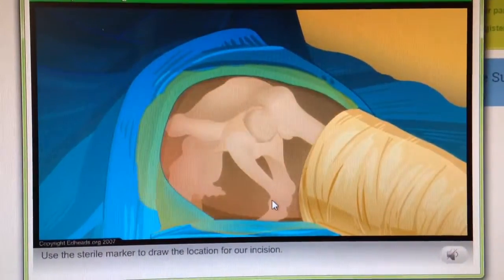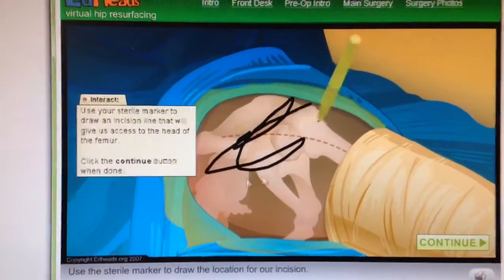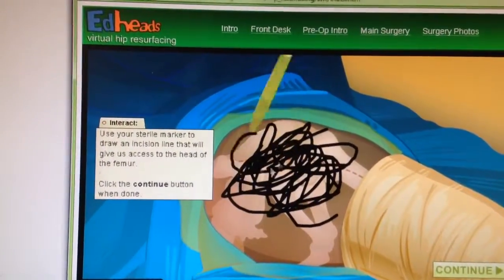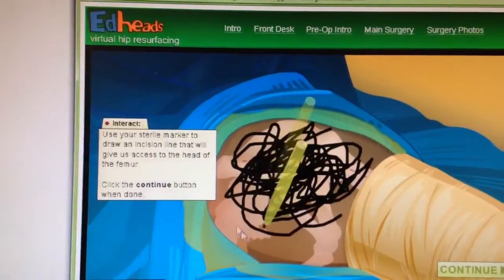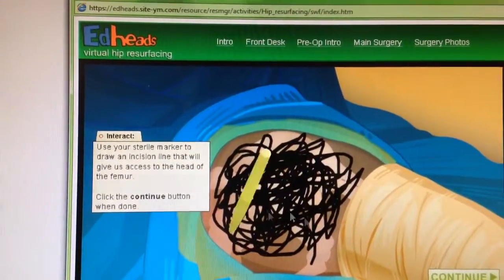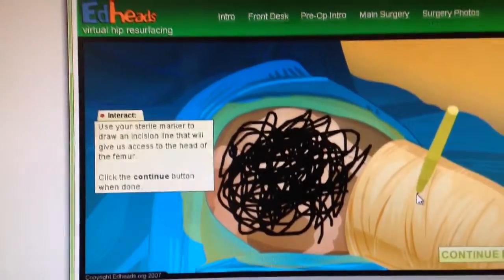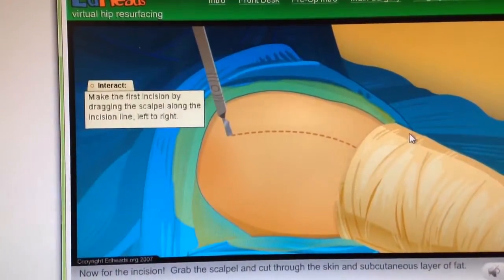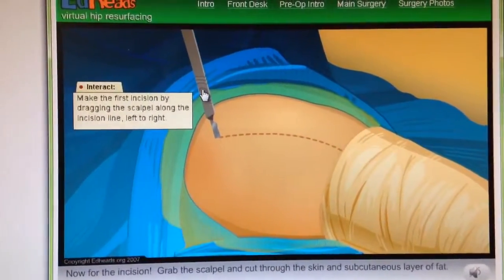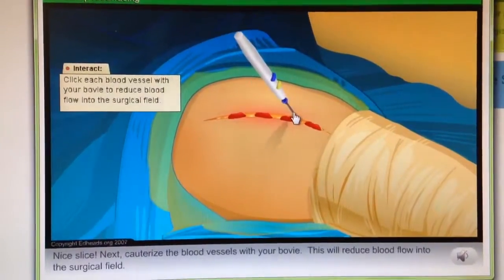Use the sterile marker to draw the location for our incision. Now for the incision — grab the scalpel and cut through the skin and subcutaneous layer of fat. Nice slice. Next, cauterize the blood vessels with your bovie. This will reduce blood flow into the surgical field.